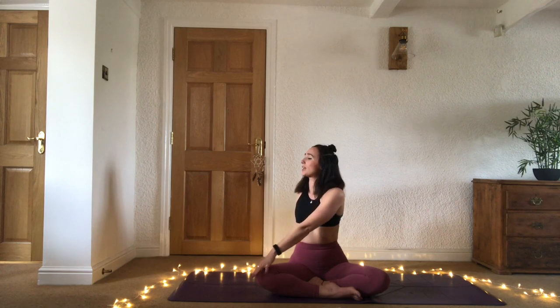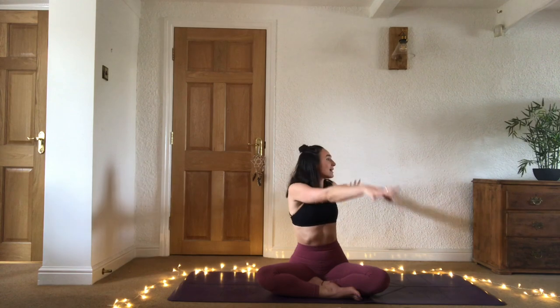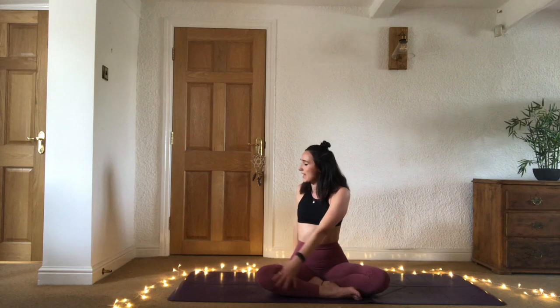We're going to take a couple of twists to start with. Bring the right hand behind the sit bones, inhale sweep the left arm up, exhale twist to the right — left hand to right knee. Inhale come through center, bring the palms all the way up to touch, and exhale twist to the left. One more on each side — inhale sweep the arms up, palms together, gaze up, exhale twist to the right. Inhale sweep the arms up, exhale twist to the left.